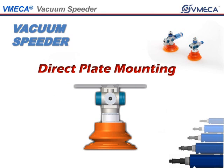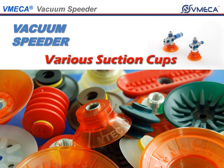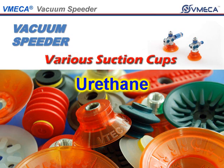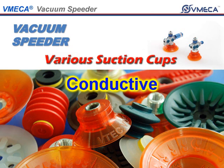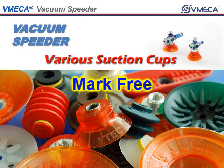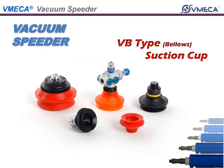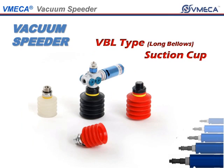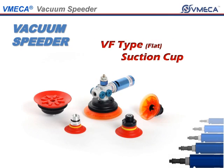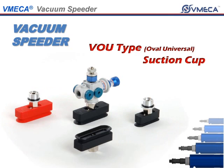It can also be mounted on a plate or on a block. We offer several suction cup materials such as NBR, silicone, urethane, polyurethane, white polyurethane, conductive, and mark-free. We also offer several suction cup options: bellows type, bellows and flat type, long bellows type, flat type, flat curve type, oval universal type, and oval curve type.